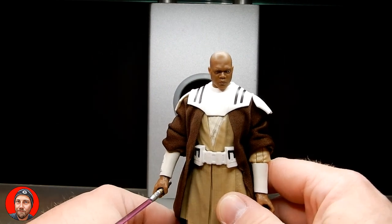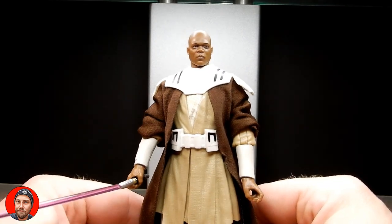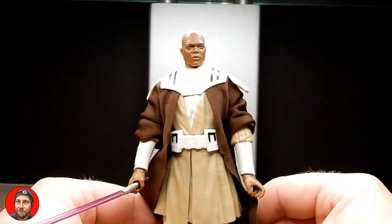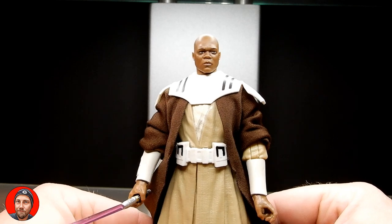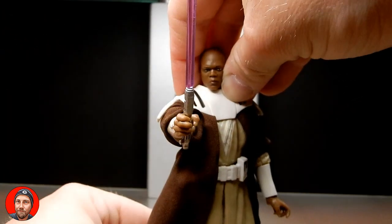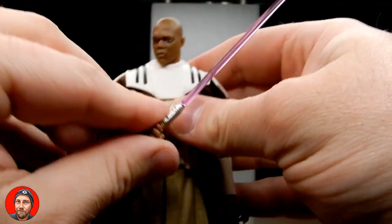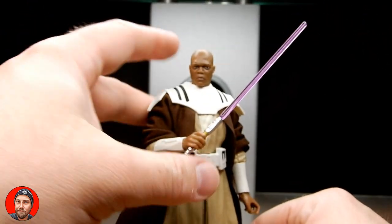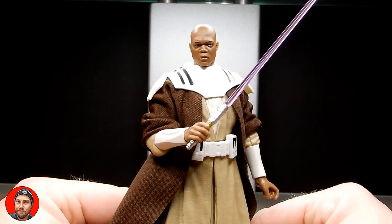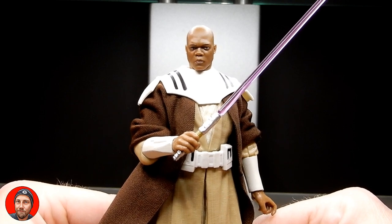If you haven't checked out the old Tartakovsky Clone Wars series, it is on Disney Plus — I do recommend checking it out. There's some cool Mace Windu stuff; he basically takes on an army of B2 battle droids and just punches the living crap out of all of them — literally speed-power punches. That's cool. Let me know if you pick this one up. If you're into the Clone Wars, what other characters would you like to see? There's a lot I'd like to see from Clone Wars, honestly. Appreciate your time, thanks for tuning in. We'll see you for some more reviews very soon. Until then, may the Force be with you always.